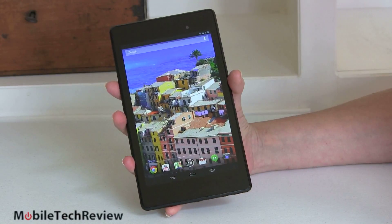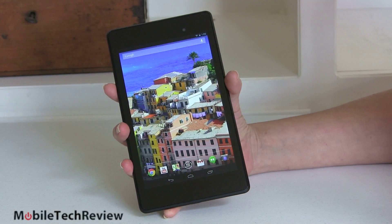This is Lisa from Mobile Tech Review, and today we're going to look at the Nexus 7 — the second-generation Nexus 7 2013 Edition. Google didn't come up with a new name for it, so that's the best we can do in trying to describe it. It has a really nice display, the highest resolution 7-inch display you're going to find on a tablet right now, nice industrial design, and it's fast. So here it is, the Google Nexus 7, take two.